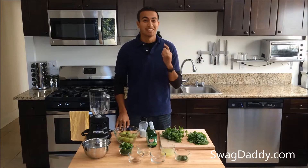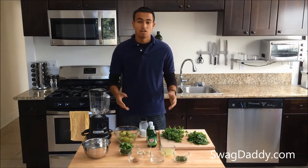Hi, I'm Robert with Swag Daddy, and today we're going to be making Chef Dirk Troop's Jalapeno Lime Serrano Tomatillo Mopping Sauce. Now that's a mouthful. Now let's prepare our ingredients.